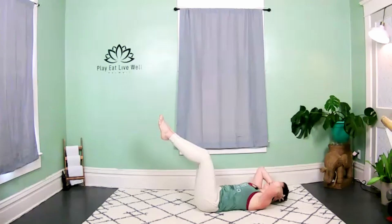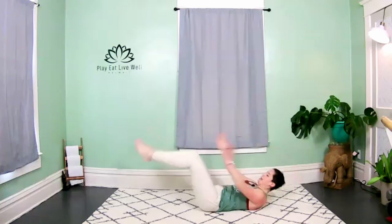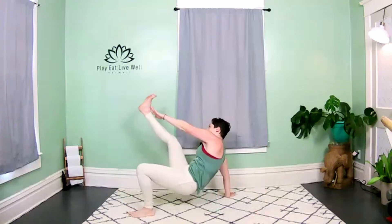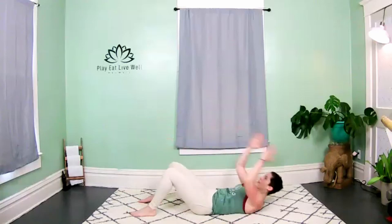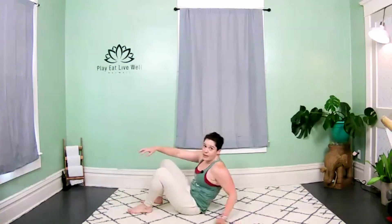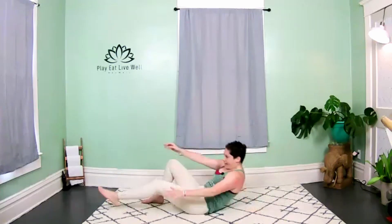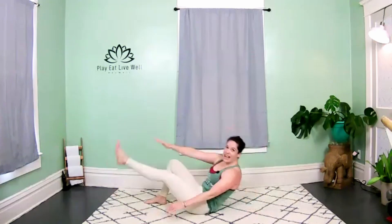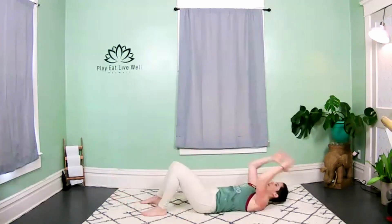We're going to add on — crab toe touch. Watch: we crunch up, come up, reach, tap the leg, back down. Up, up, lift, back down, and lower. Right hand to left ankle — up, lift, down and back. If it's too much, keep the hips on the floor but extend the leg and reach for that ankle. Big side body core work!